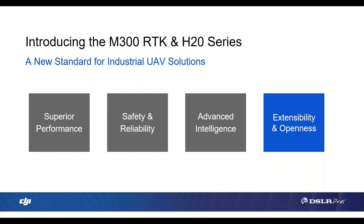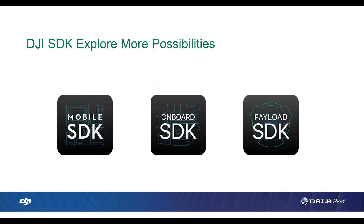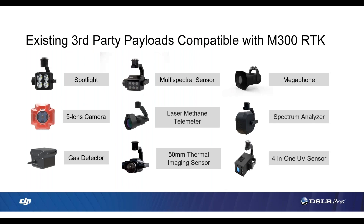Now we're going to take a look at the extensibility and openness of the Matrice 300. The M300 now supports the new Mobile SDK version 4.12, the new Onboard SDK version 4.0, and Payload SDK. This means that if you have a third-party software you prefer to use, you can use it with this drone. The Onboard SDK supports the Manifold 2 as well. Payload SDK means that if you're using a gimbal such as the Wingsland Z15 spotlight gimbal, you can use this on this drone. Available partner payloads include a spotlight, megaphone, and laser methane detector. It's really great to see DJI have all these new third-party payloads become available.